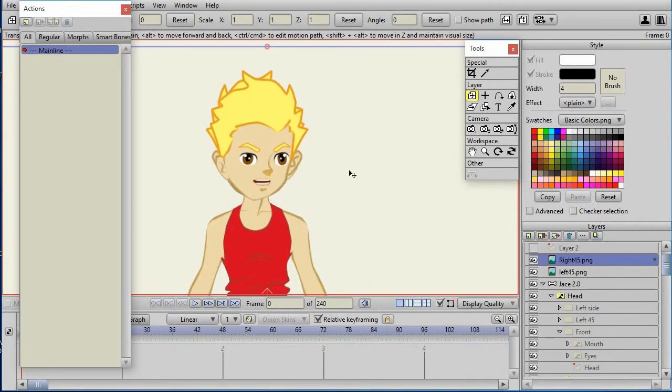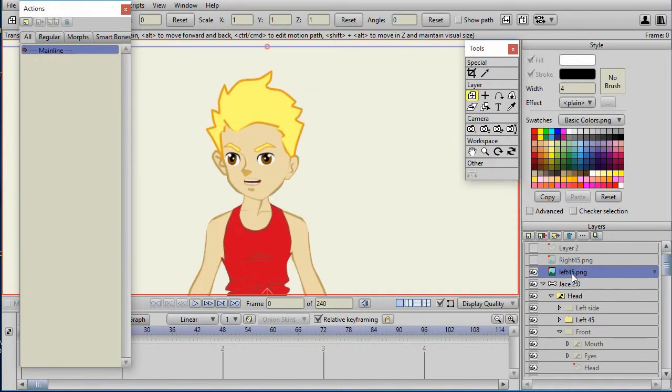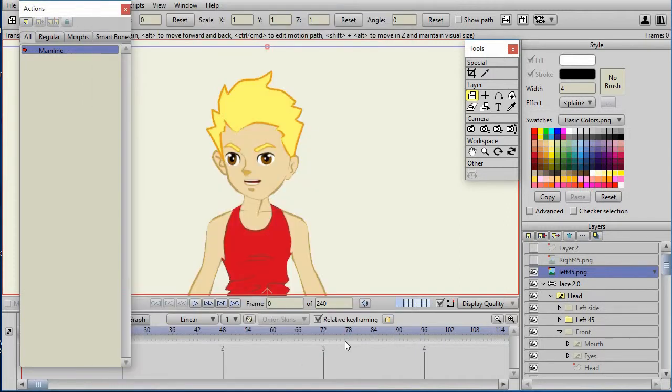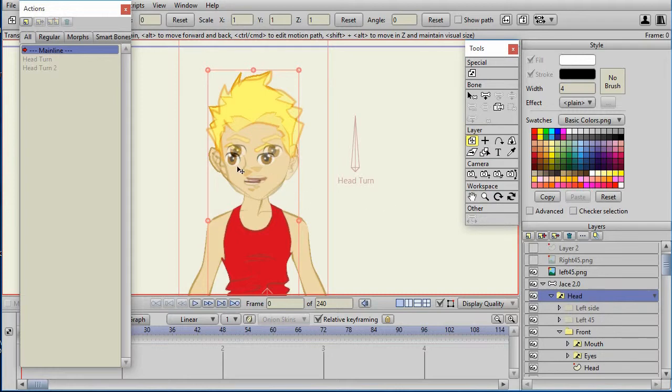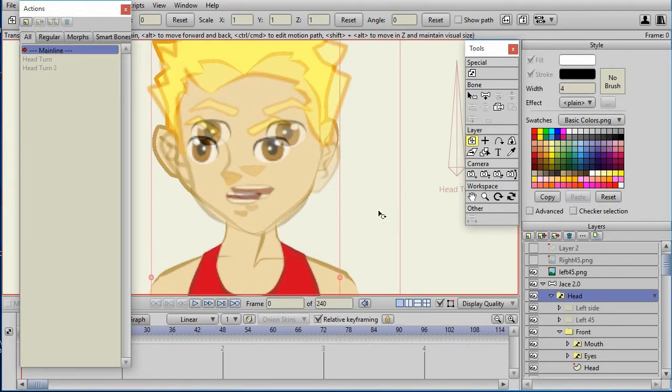Since I haven't moved the character, the imported image lies right on top of where I want it. I hide the right 45 and set the head to left 45 — and it looks like the character is exactly where it should be. I click on the left 45 PNG, click the ellipsis, set opacity to 60%, and say OK. When I go to the head and change it to front, I can see that it was aligned extremely well.